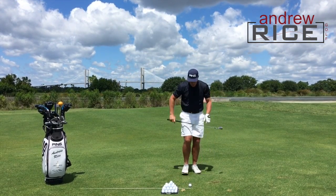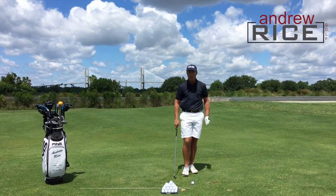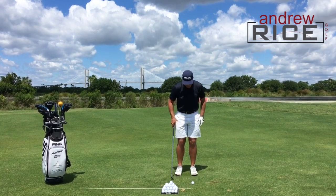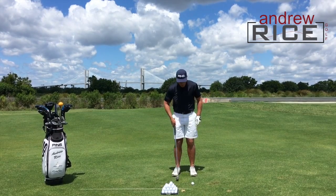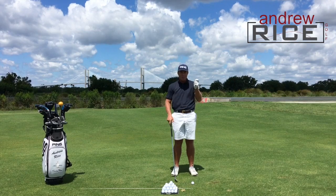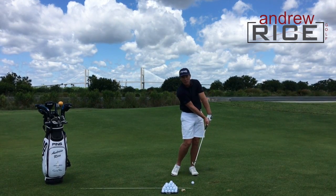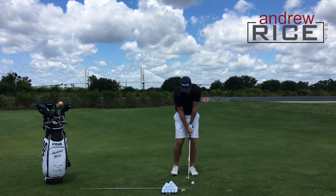High ball hitters, I want you to do just the opposite. You're going to set up with a fairly narrow stance — just a wedge in your hand. The ball is in line with the tip of your lead shoe. You might think you already hit it high, so doing that will make it even higher — and that's the point of this exercise. If you hit it too high, I want you to get the ball high and do all you can to bring that trajectory and the loft at impact down. Here's what this looks like in slow motion.